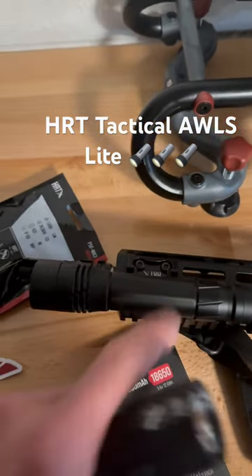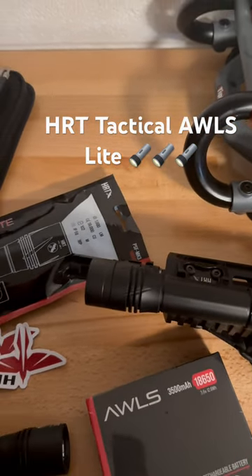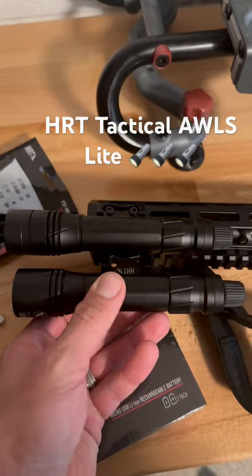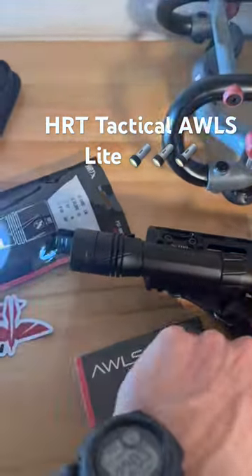The beam brightness is a little bit stronger on the full size version; however, the lumens and candela is not all that much less than what you're getting on the full size. It's a smaller, lighter, compact light — thus the name.